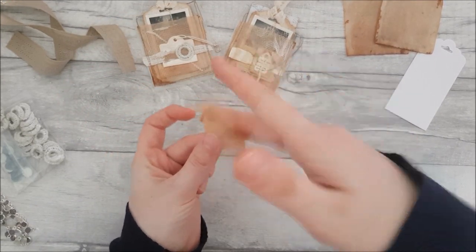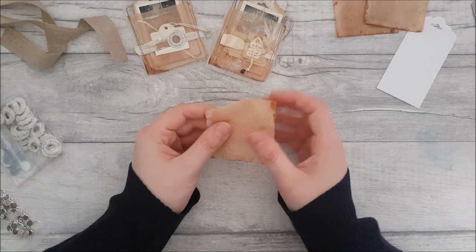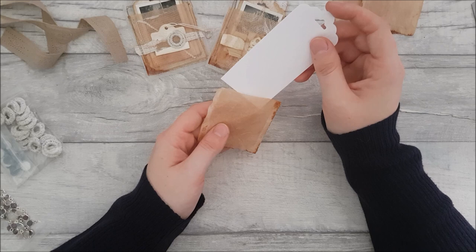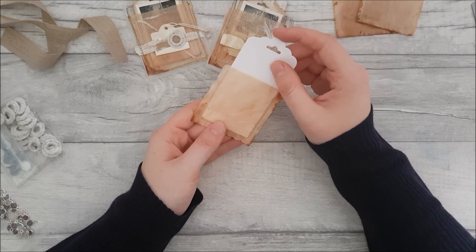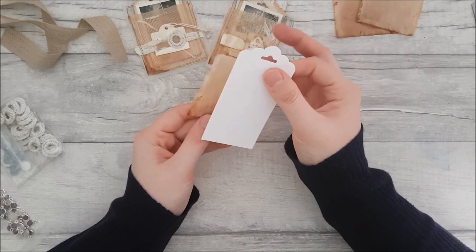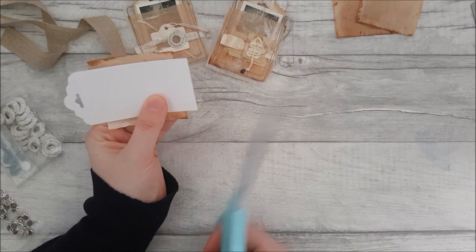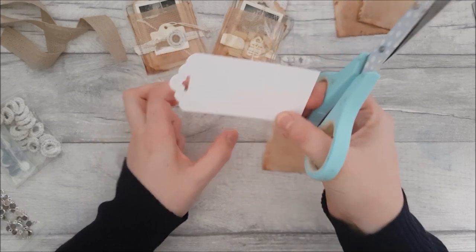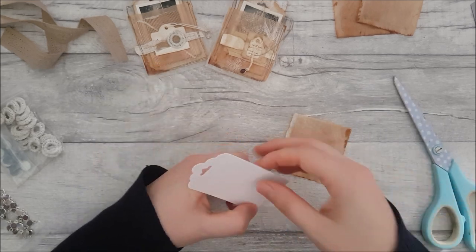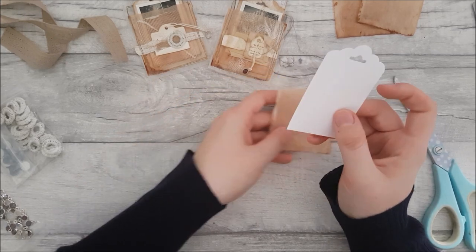Then you're going to need a tag to form the main thing. These are pre-cut tags that I actually buy from a local craft store because I don't have a die like this shape. I'm going to trim this down because I don't want it hanging out so much — just check where you'd like it to hang and cut. Don't forget the tag isn't going to go to the bottom of the tea bag because there's a little lip there. So there you go, you've got your little tag.